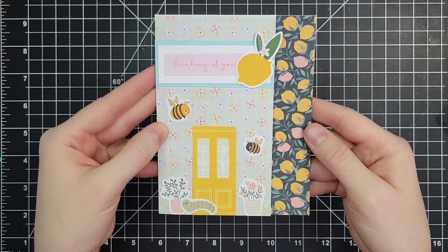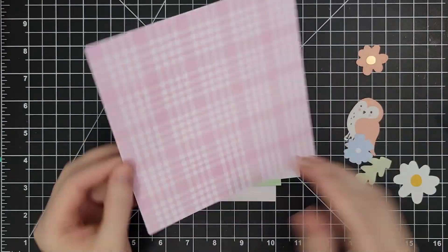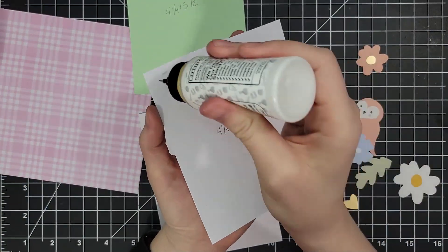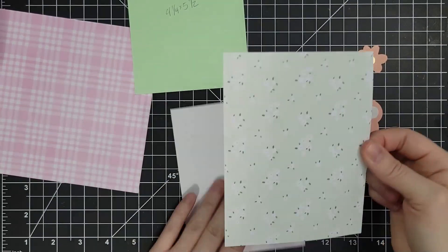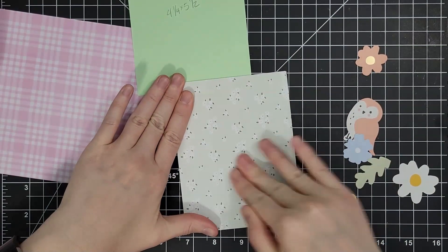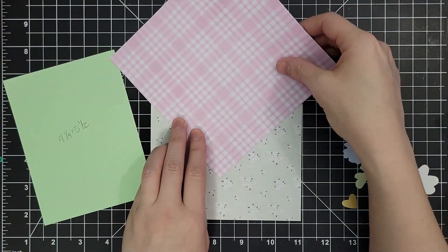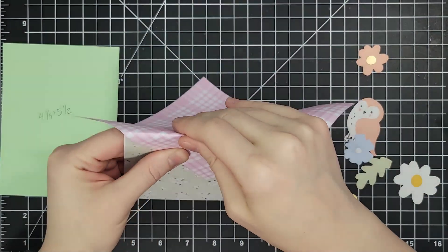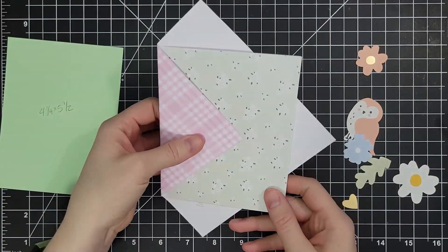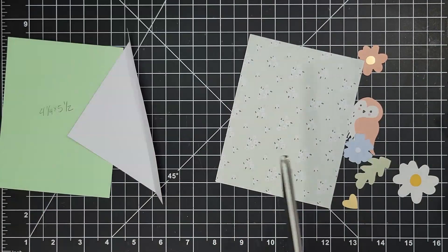This card is cute, whimsical, and has a surprising fold to it. Our next card is also a fun fold. I have two pieces of four and a quarter by five and a half — one patterned paper going on the front of the card and the other to hide the fun fold on the back. In this kit we have stickers that look like stamps, and I've been seeing this envelope fold all over Instagram. I'm centering the point of that patterned paper and folding it around the back of the card.